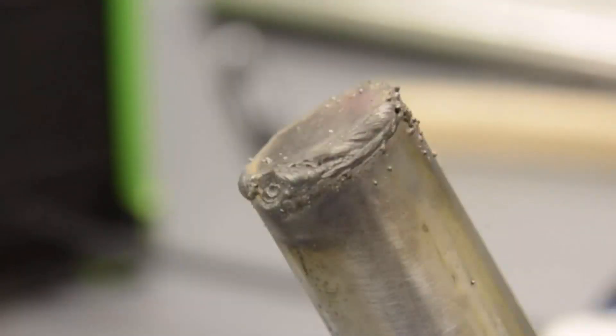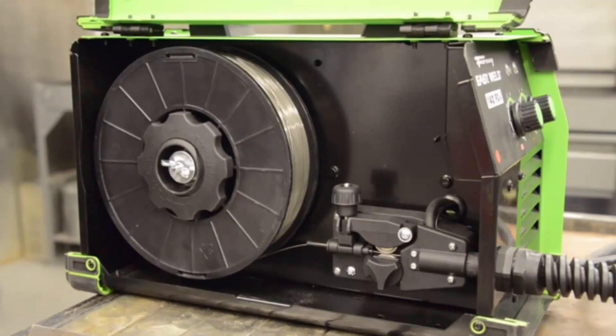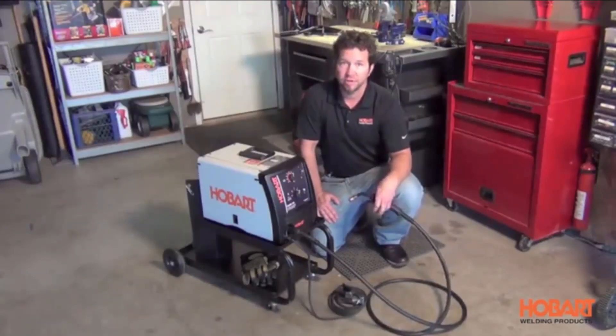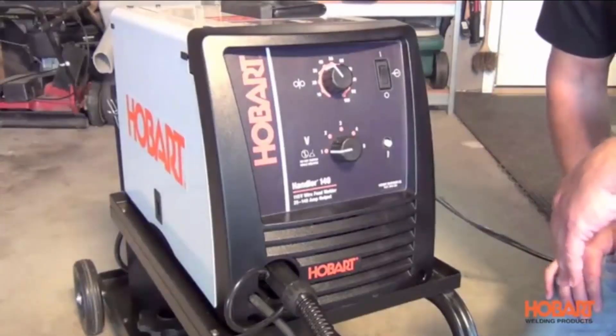Are you interested in switching between MIG, TIG, and stick welding, all within minutes, with the same machine? Multi-purpose welders are an incredible option for the modern workshop or hobbyist who wants some diversity at a low cost.